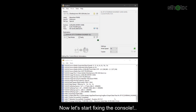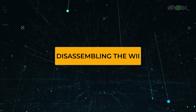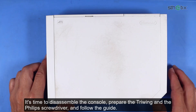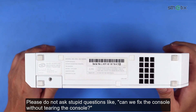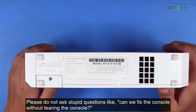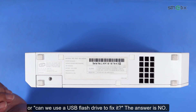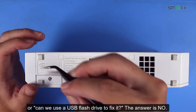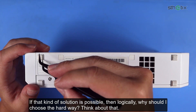Now let's start fixing the console. It's time to disassemble the console. Prepare the tri-wing and the Phillips screwdriver and follow the guide. Please do not ask questions like 'Can we fix the console without tearing it open?' or 'Can we use a USB flash drive to fix it?' The answer is no. If that kind of solution were possible, then logically why would I choose the hard way? Think about that.